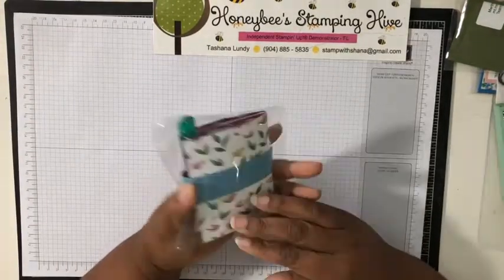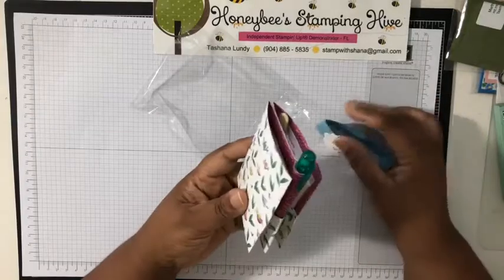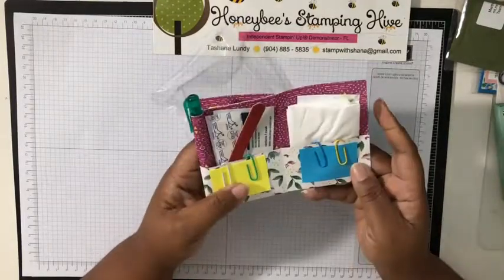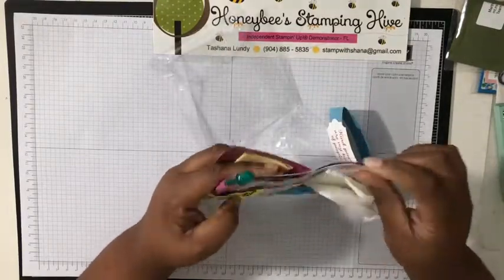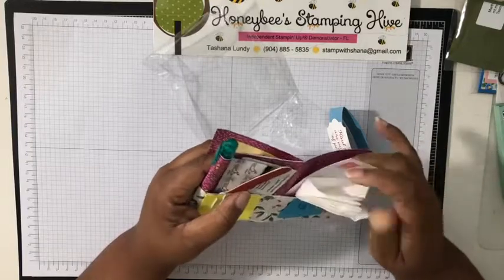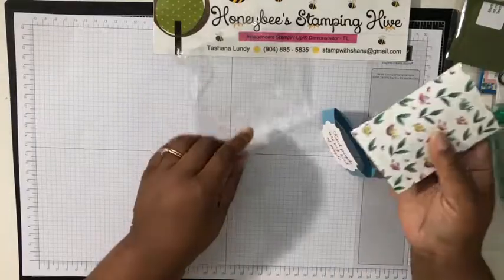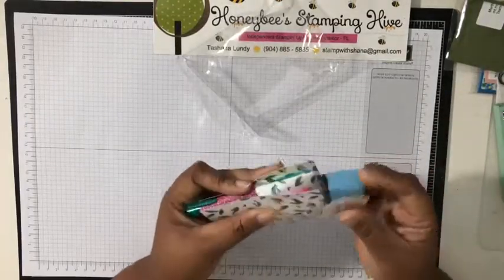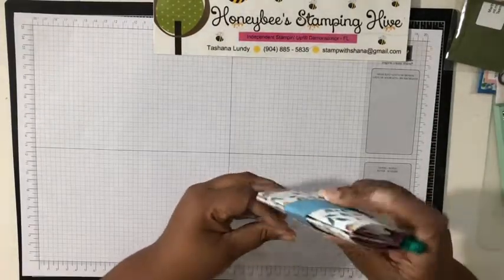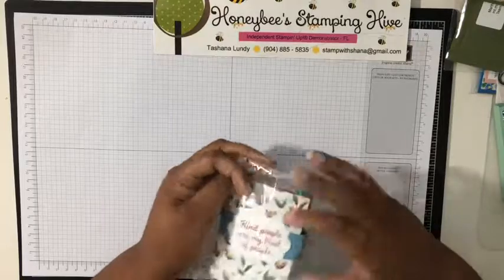'Kind people are my kind of people' — oh man, what do we have here? It's a whole survival kit! Look at that — just everything! She has her card in here — Barbara Allen, thank you! You guys put so much work into these swaps. It's a survival kit — band-aids, nail files, gum, paper, and a pen. Something you can just drop in your purse and keep handy.